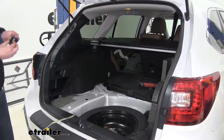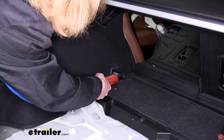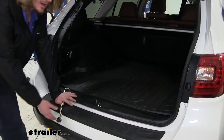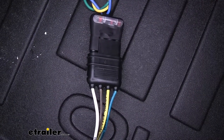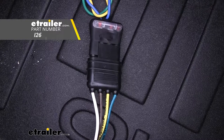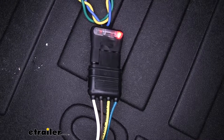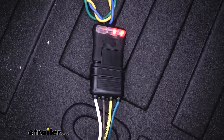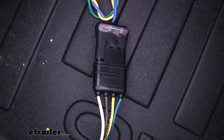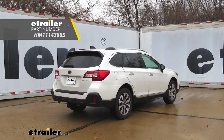Now we can reinstall all of the components we just removed, starting with the hook and going from there. With everything reinstalled, we can plug in our tester and try it out. You can test it by either plugging in your trailer or a tester like the one we have here — if you need a tester you can pick one up at eTrailer.com. Make sure that you have your left turn signal, right turn signal, tail lamps, and brake lamps all working. With everything working properly, we're ready to hit the road. That completes our installation of the Hopkins plug-in simple vehicle wiring harness on our 2019 Subaru Outback wagon.